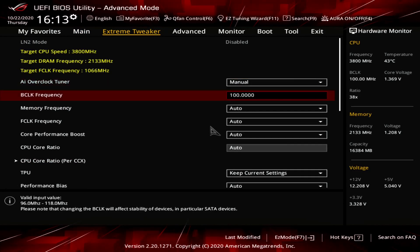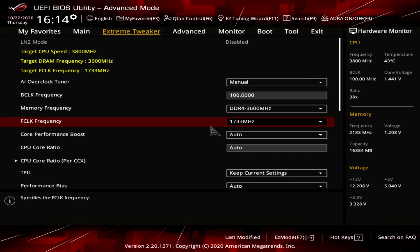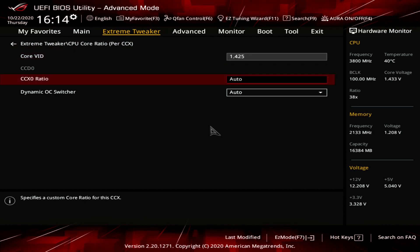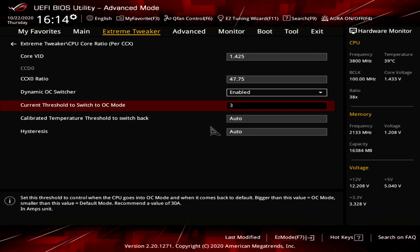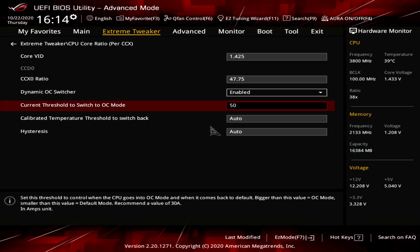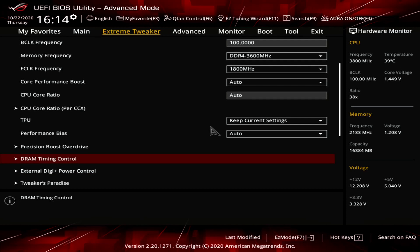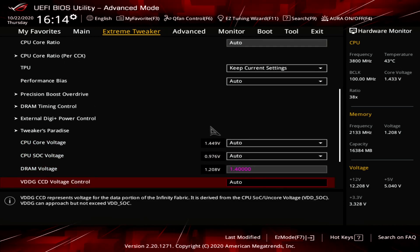For the all-core maximum manual OC DOS configuration in the BIOS Extreme Tweaker menu: set AI Overclock Tuner to Manual, Memory Frequency to DDR4-3600, F-Clock to 1800 MHz. Enter CPU Core Ratio per CCX submenu, set Core VID to 1.425, CCD0-CCX0 ratio to 47.75, enable Dynamic OC Switcher, set current threshold to 50 amps. Enable Precision Boost Overdrive. In DRAM Timing Control, set timings to 16-16-16-16-36. Set DRAM Voltage to 1.4V, then save and exit.